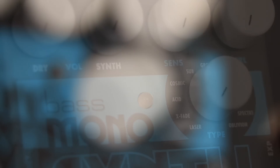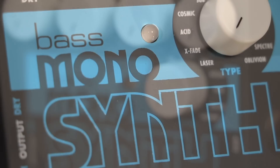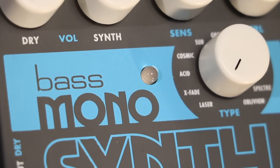Additionally, it can handle only one note from your bass at a time. It does not work properly when chords or two-note intervals are played. The Bass Monosynth behaves unpredictably and erratically when it receives more than one note at the input jack.